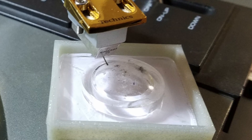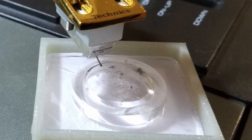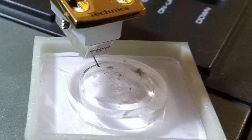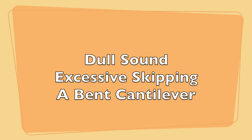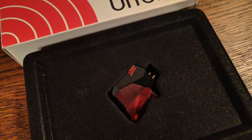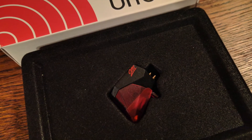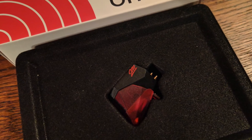Will this give my stylus eternal life? No, sorry. But it will prolong its life, just like good hygiene and eating habits will prolong yours. If you notice any of these things — dull sound, excessive skipping, a bent cantilever — then stop playing your records and buy a new stylus. A bad one will ruin your record. The manual that came with your turntable should tell you the proper replacement model. If, like me, you misplaced your manual, a quick Google search should do the same.